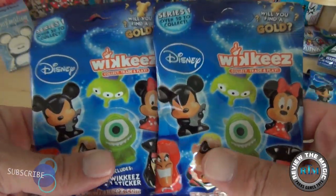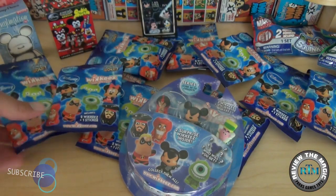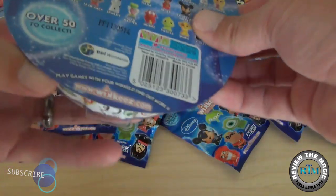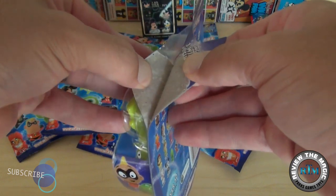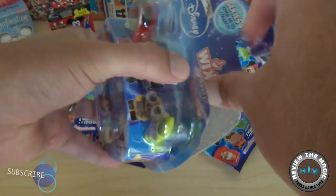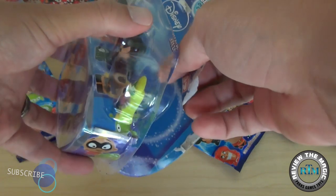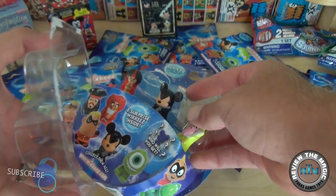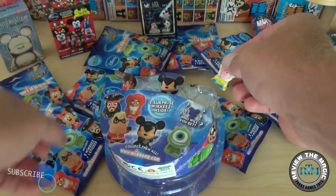If you're not a subscriber, please subscribe because we have a ton of these to open. Now let's open up this blister pack. You can buy these in the blister pack where there are three figures you can see and two mystery figures. The three visible figures are Jafar, Rockstar Mickey, and the Mad Hatter.